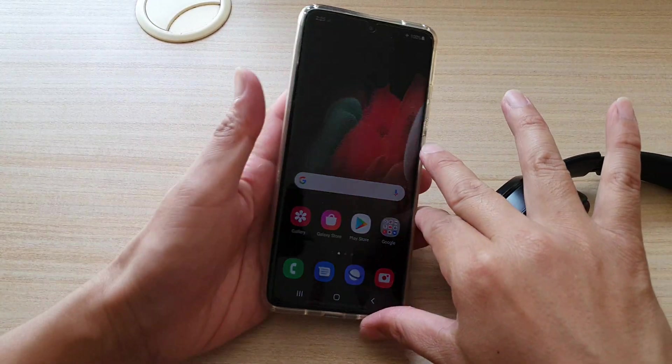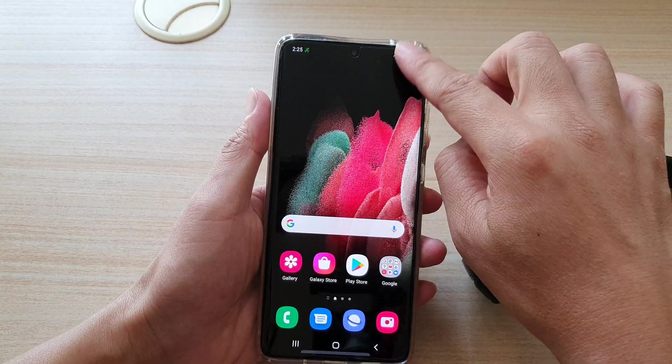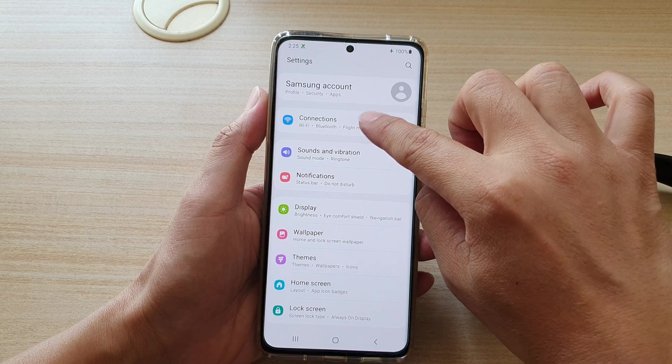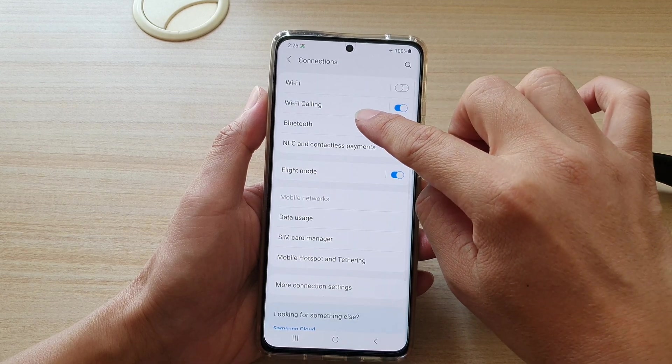Now as soon as that starts flashing, you want to go to your phone, swipe down, and then tap on the settings icon, then tap on Connections, then tap on Bluetooth.